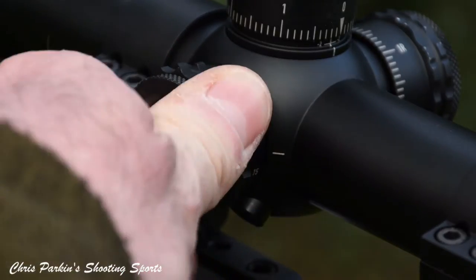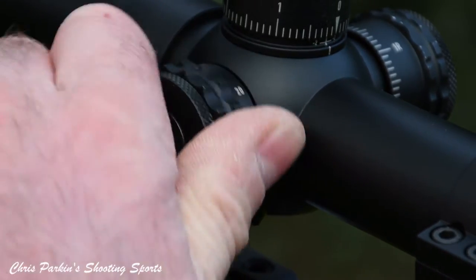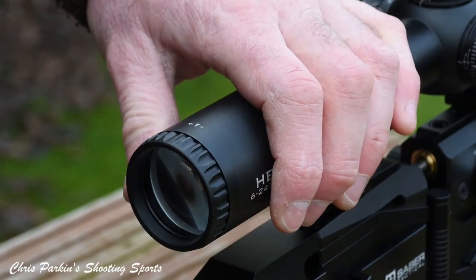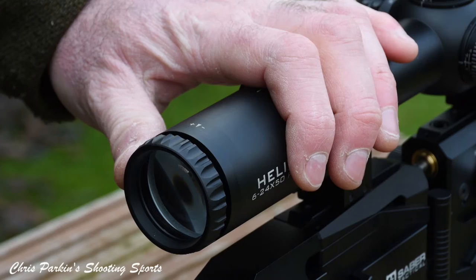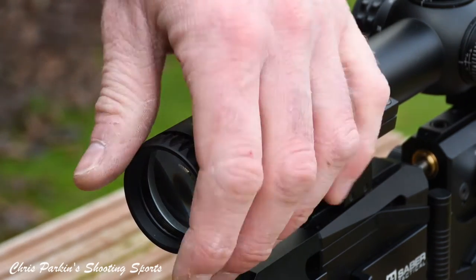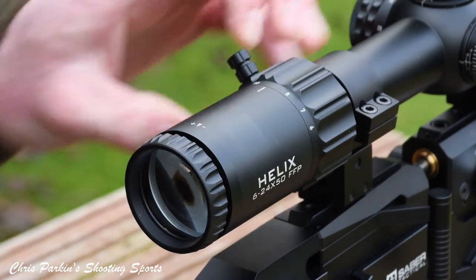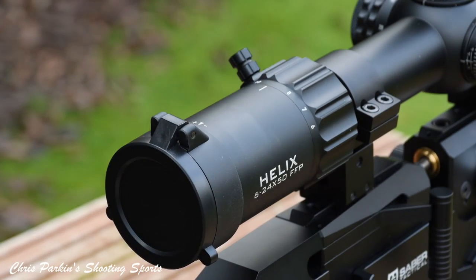Parallax control on the left side runs all the way down to 10 metres and all the way up to infinity. As well as extending rubber covers, you get flip-up caps for both lenses. If you take the rear one off you'll see the fast focus eyepiece, which allows your eye to focus clearly on the internal reticle. This compensates for the natural diopter variation of human eyesight. Once in position it can be left well alone — you won't need to alter it again because it doesn't alter with magnification. Put the cap back on, careful not to twist it, and there you go, ready for use.